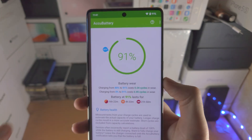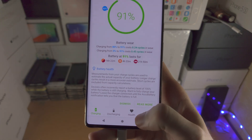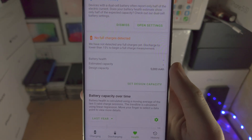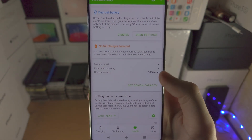Once we have this app, go into the app itself and tap on the Health option. By default, you can see that the battery health shows no information, and the estimated capacity also shows no information.